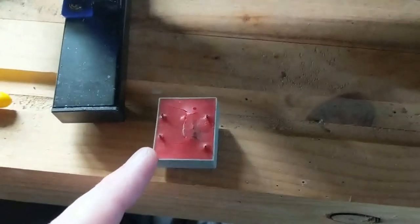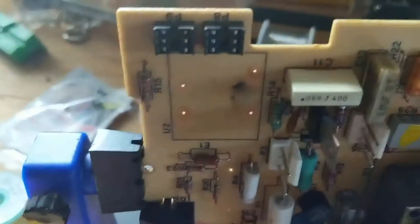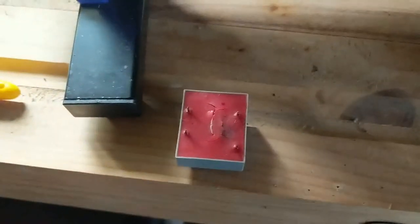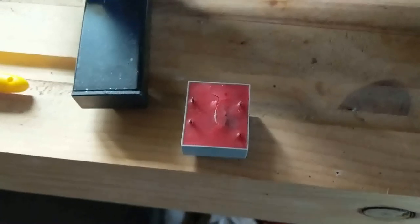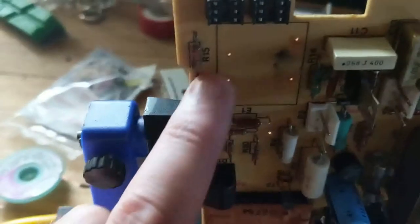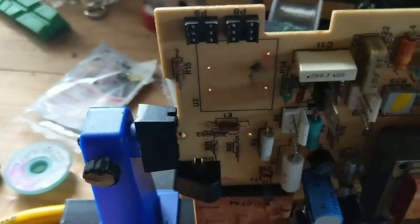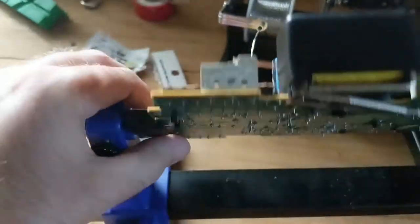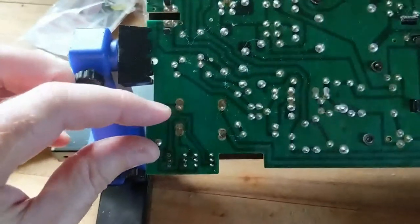Here's the blown transformer. You can see it's sort of cracked and blackened on the bottom, with a bit of soot where it was sitting. So when I get the replacement one, the key part to be aware of is will the pins match up — and the answer's no, of course not. It's a newer transformer, it's not a direct replacement.